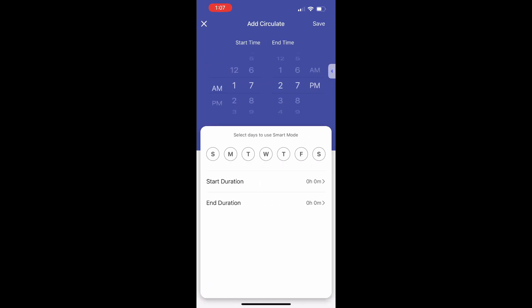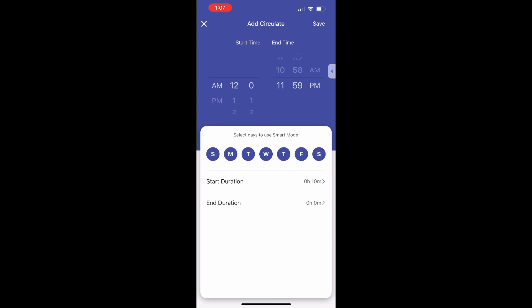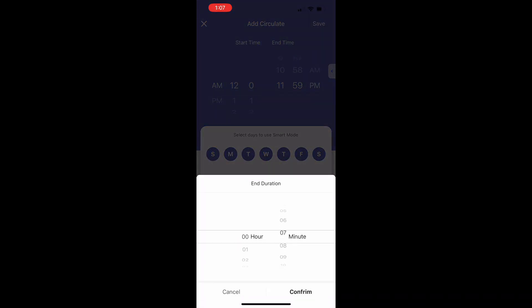Start time should be 12 o'clock a.m. and end time should be 11:59 p.m. Select all days of the week. Start duration should be 10 minutes and end duration should be 50 minutes. This means the pump will run for 10 minutes and then turn off for the next 50.